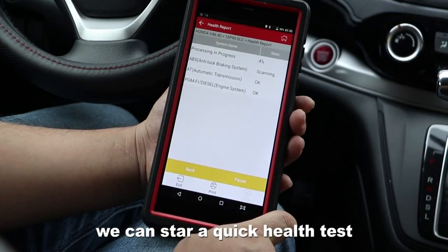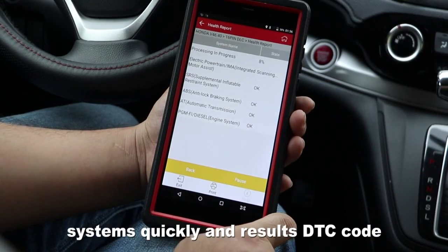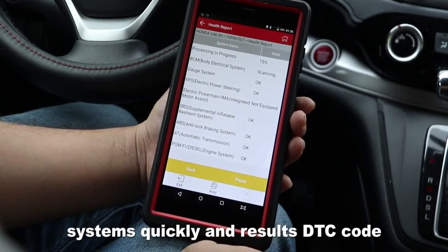We can start a quick health test. It will diagnose all important car systems quickly and output DTC codes.